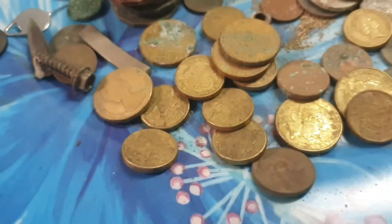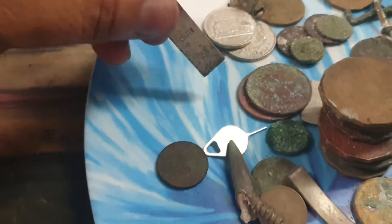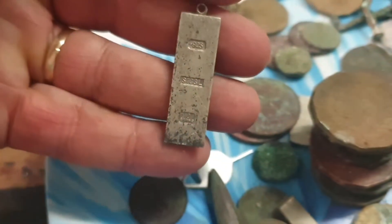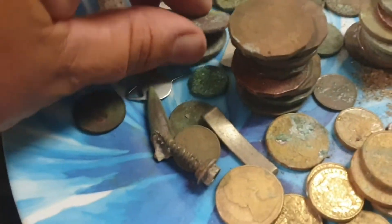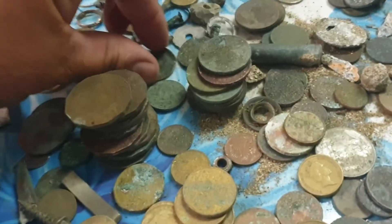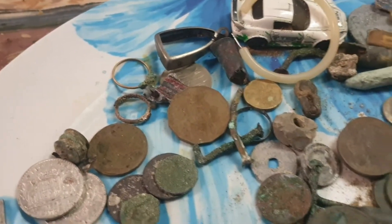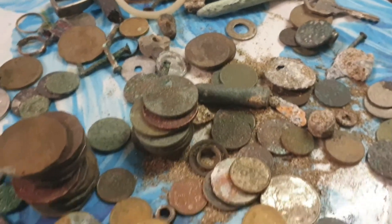I've got all my ones and twos and I've got one, two, three, four, five, six silvers in that silver little bar I found. Two pennies, one half penny, and just a heap of dollars and two dollars and a few bits and pieces, and that gold ring which was from before.